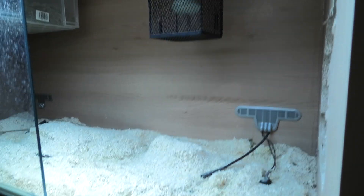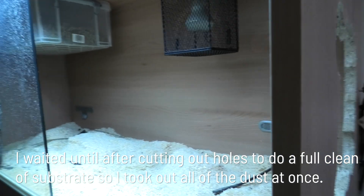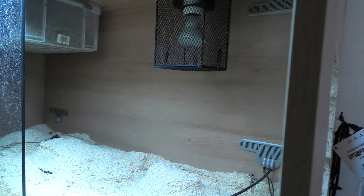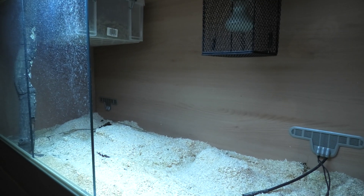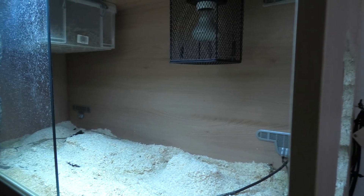When we have all the basking lights on full power, hopefully all that hot air is going to be just released straight out of here. So we should get decent temperatures, a lot of radiation, but not necessarily fill the entire vivarium with hot air. It's a bit of a different way of controlling temperatures via ventilation, but I'm quite happy with how it's shaping up so far.